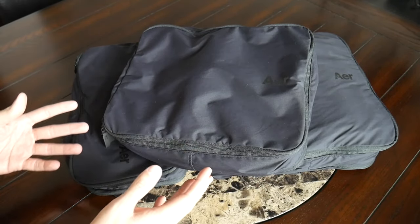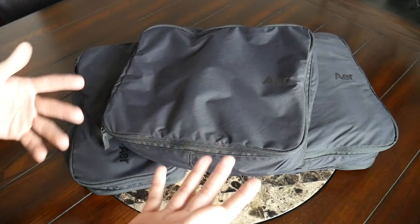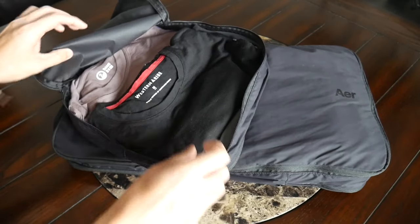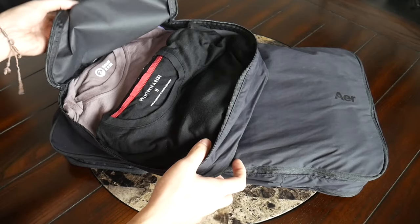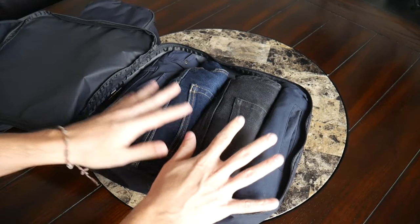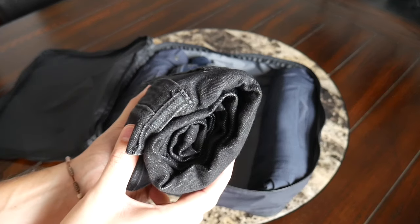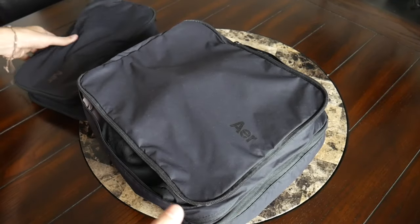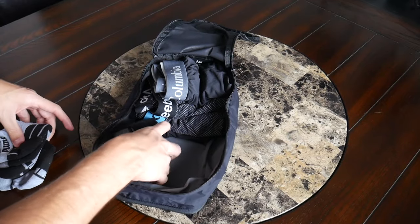As far as what these packing cubes can hold, they work great just like any other packing cubes, whether you like to fold your clothes or roll your clothes. In this medium packing cube, I tossed in a bunch of t-shirts folded up and haven't even packed them out completely — I was able to fit about five t-shirts comfortably with leftover space. In the large packing cube, I tossed in a few pairs of pants — some jeans and chinos that I did roll up just to showcase that the packing cubes work regardless of your packing style. And in the small packing cube, I use this generally for socks and underwear, which is what I tossed in here.